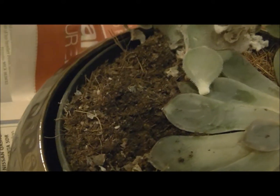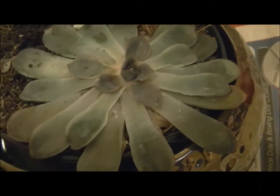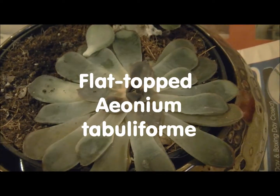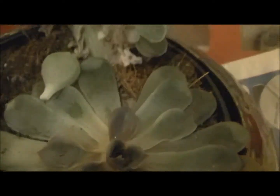I've been watering them sparingly. And this one I believe is that flat succulent — I think it's called Tabula. I'll put the names up anyway. I'm still learning about these beauties.